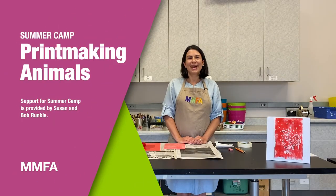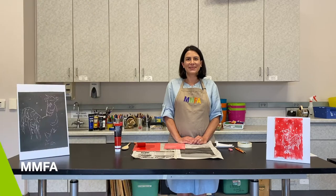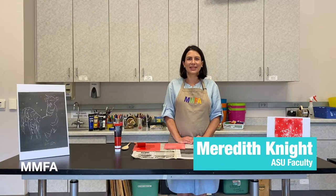Hi, my name is Meredith Knight. I'm a professor at Alabama State University and I'm very excited to be teaching at the Montgomery Museum of Fine Arts Summer Camp.